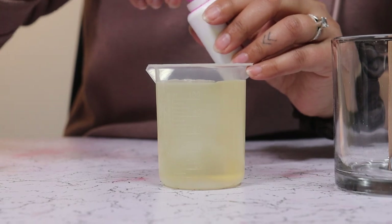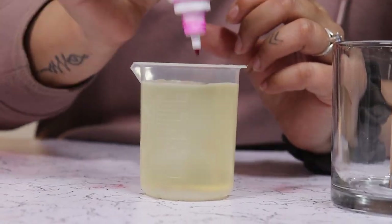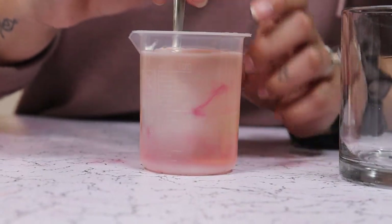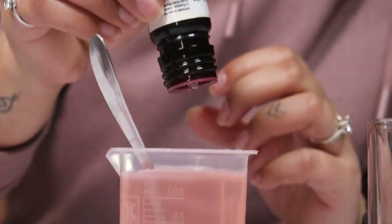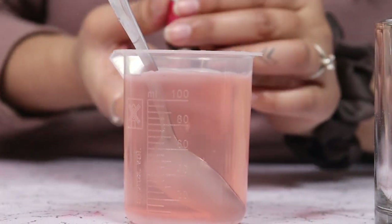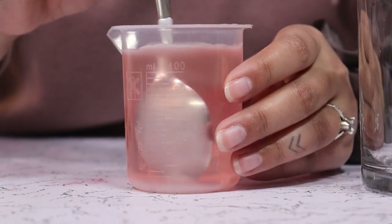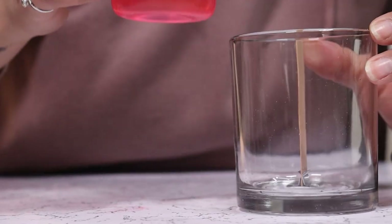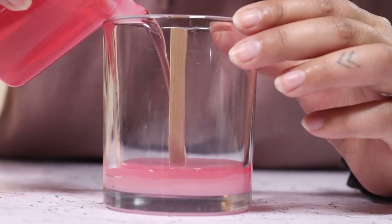Here I have my wax — I am adding some color to it. Give it a stir. Add our essence. Now, nice and slowly, we are going to pour our wax into the container.